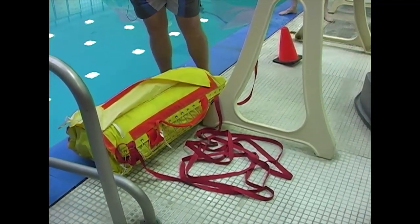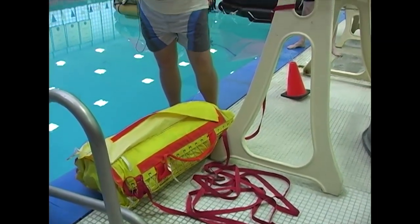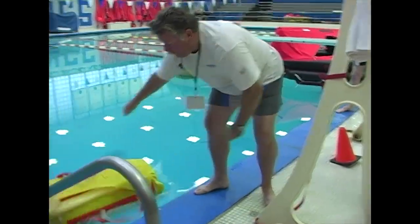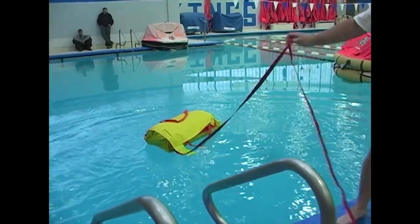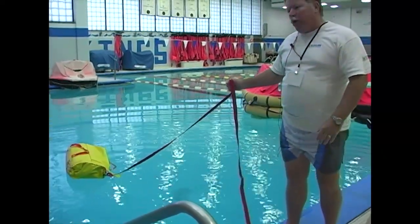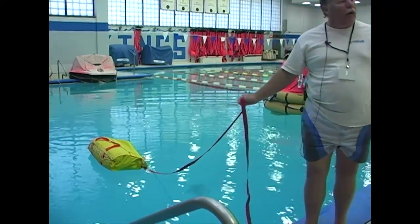For a canister life raft, go up there, release the canister, and throw the whole canister in the water. Either way, once you're finished, what you'll have is a life raft sitting in the water and a painter line. Grab that painter line, pull back on it, give a sharp tug, and that's going to deploy your life raft.